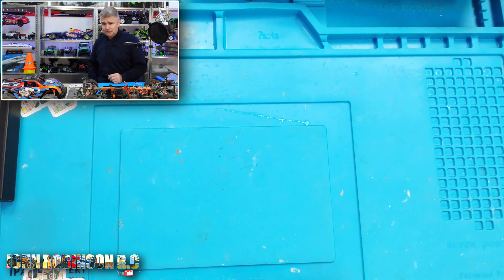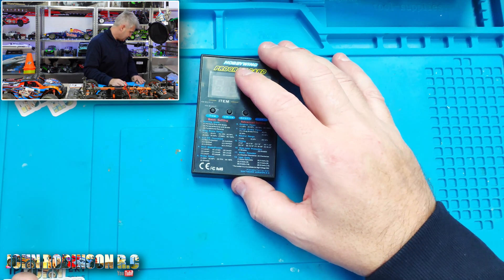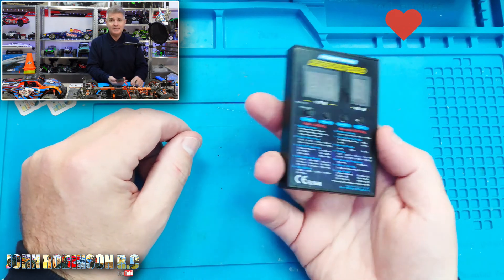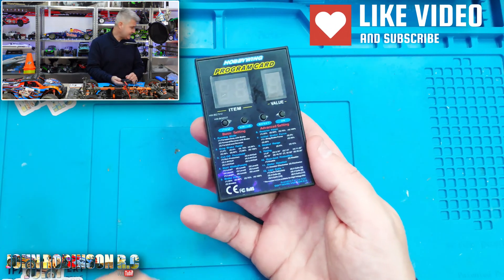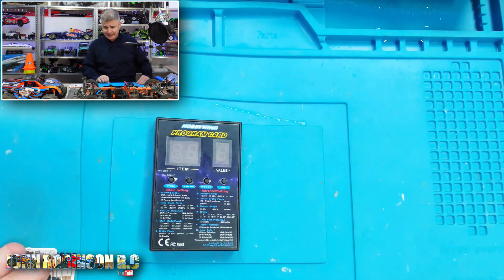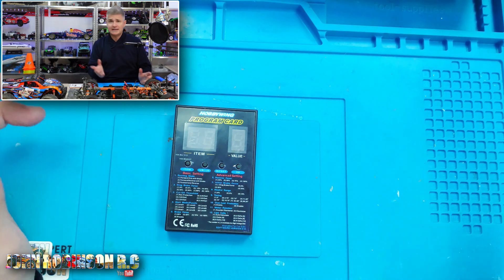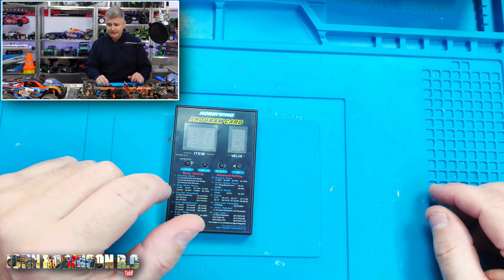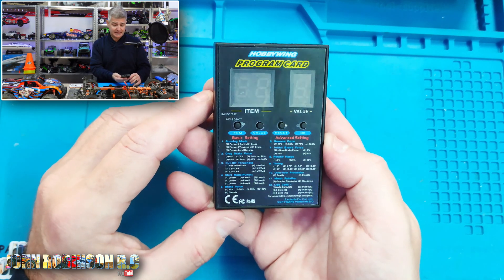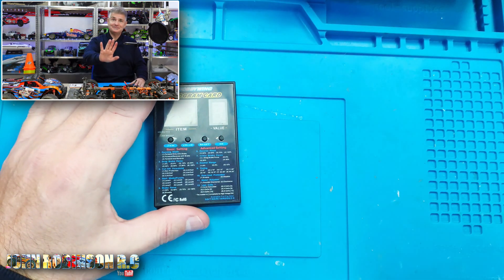The LC Racing seems to be the only one that the Hobbywing program card actually works on. I'm pretty sure I had one more to test, but obviously I don't. So do not buy this one if you have any of the other cars I've tested — get yourself a basic one or one for the manufacturer of the one you have. I was hoping it was going to be more of a universal card, but it just doesn't work that way. If you have a Hobbywing, definitely buy one of these. I'll go into more details on that in another video. Take care of yourself, stay safe. Bye bye.